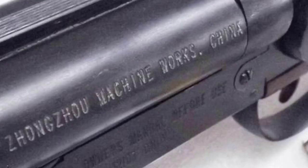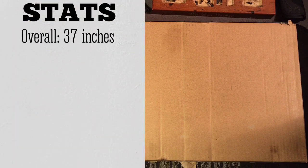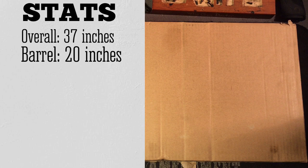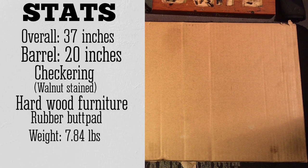Looking over the stats, this gun measures 37 inches overall with a 20-inch barrel. It comes standard with checkering and walnut-stained hardwood furniture, a thick rubber butt pad, and weighs in at 7.8 pounds.